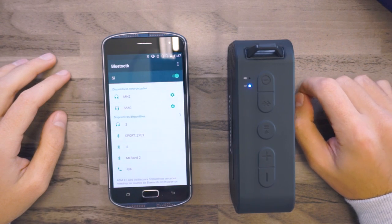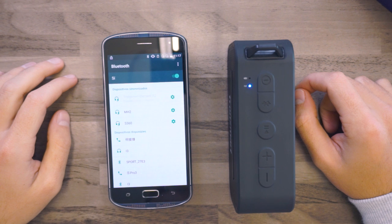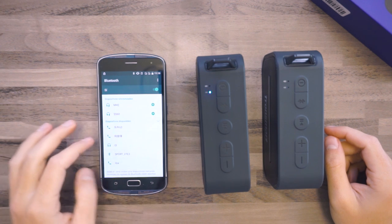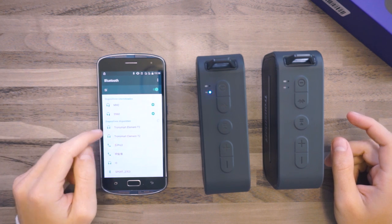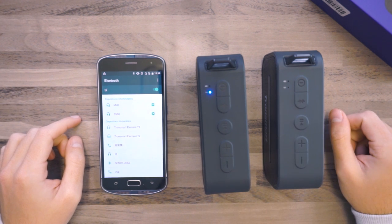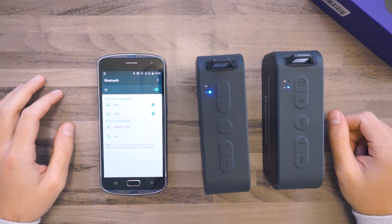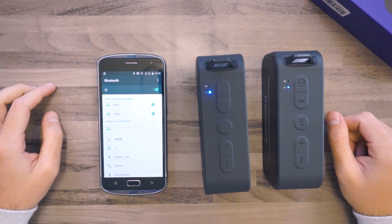Now let's take a look at this Bluetooth button, because one of the awesome features of this speaker is that if we have two speakers we can connect them in stereo mode. It's very simple — first we have to turn on the two speakers, and when we have the blue LED blinking in both of them we just have to press the Bluetooth button and they will find each other and connect. If we don't make this connection, we will find two different Bluetooth speakers on our smartphone, but if we link them we will find only one Tronsmart LMNT 2, so we can play our music from the smartphone in stereo mode with the two speakers at the same time.